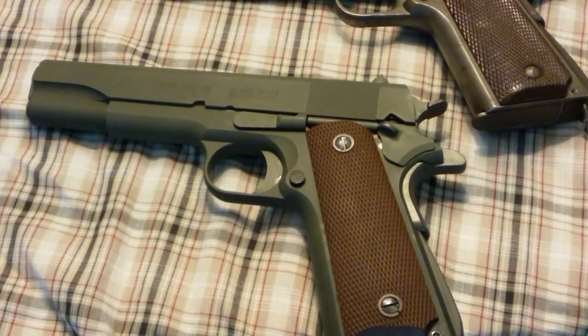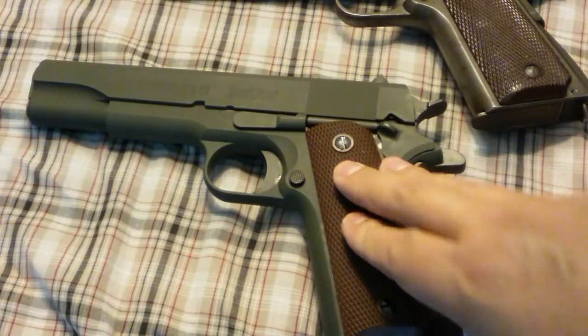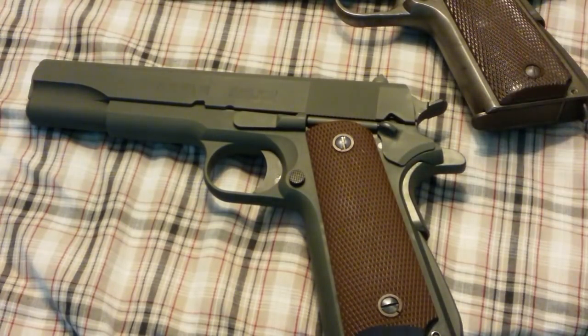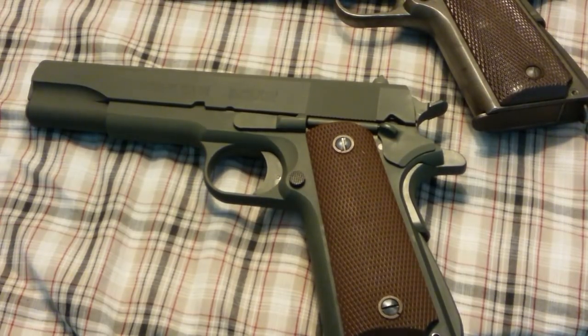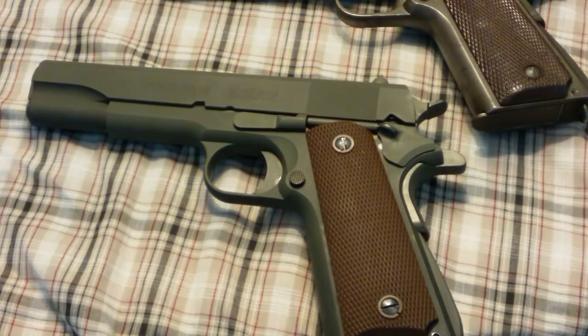So there it is — a comparison from the Inland 1911 WWII style to an authentic WWII 1911. I know this isn't the most detailed video, but hopefully it gives you an idea and an impression of what you're going to be getting if you're looking to purchase this pistol, or if you already have it, how close it comes to the real thing. Thanks for watching — like, share, and subscribe. I'm BatJackJW, thanks for your time.